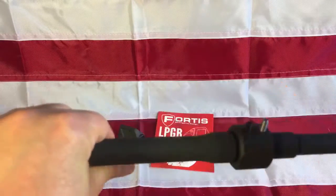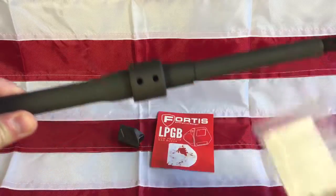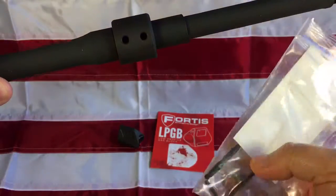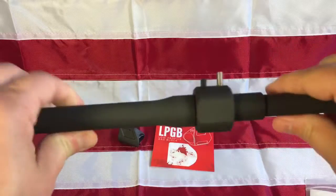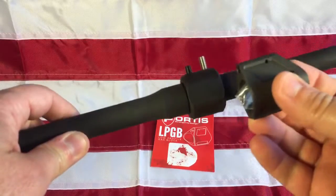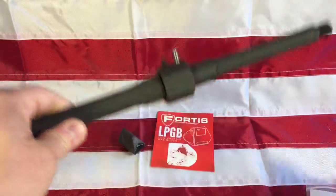You slide this over your barrel, set it in to that gas block hole, and then you've got perfect dimpling. It comes with a drill bit and an allen wrench — you just run the drill bit down in there, make your dimples, take it off, and you've got perfect dimpling for sliding on your gas block in perfect position.